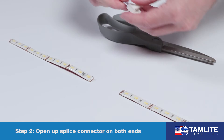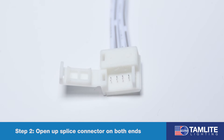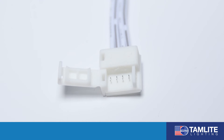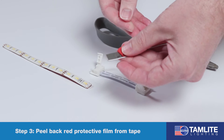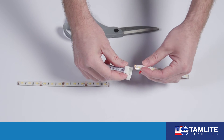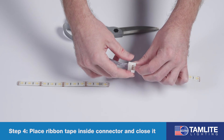We will then take your splice connector and open it up on both ends. You will need to peel back the red protective film from the tape. Place the ribbon tape side down inside the splice connector and then clamp it closed.